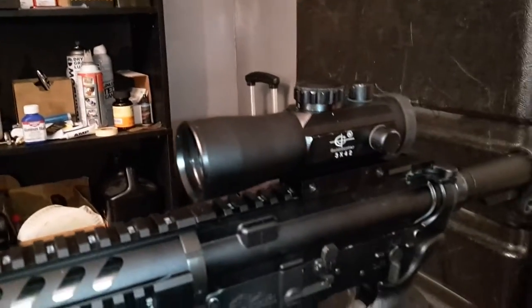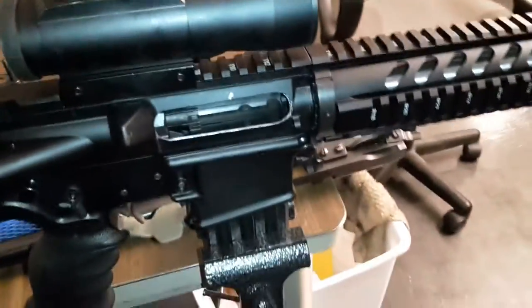I just got like a 2x red dot on it and it shoots really accurate. I usually shoot it up to 100 yards, 150 yards. I'll go up to 200 yards with it.